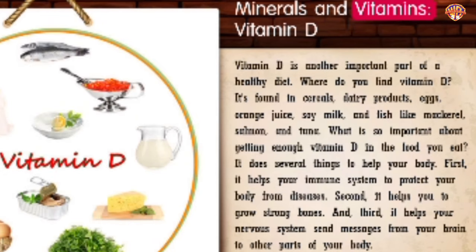Minerals and Vitamins: Vitamin D. Vitamin D is another important part of a healthy diet. You can find it in cereals, dairy products, eggs, orange juice, soy milk, and fish like mackerel, salmon, and tuna. Vitamin D does several things: first, it helps your immune system protect your body from diseases; second, it helps you grow strong bones; and third, it helps your nervous system send messages from your brain to other parts of your body.